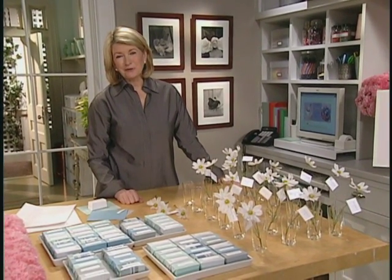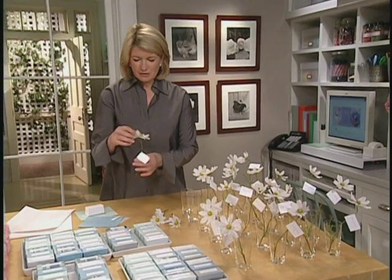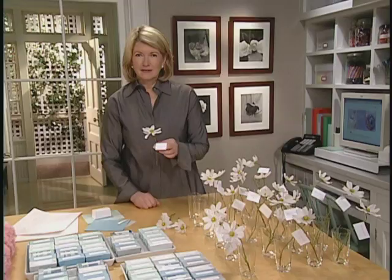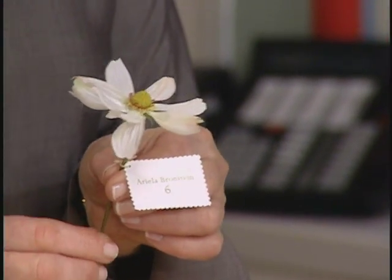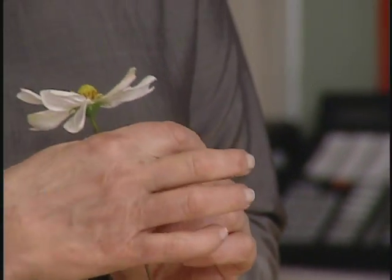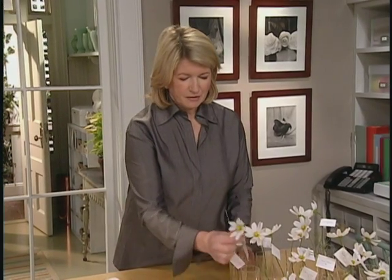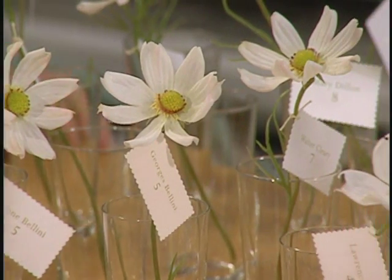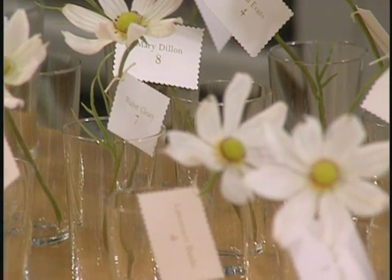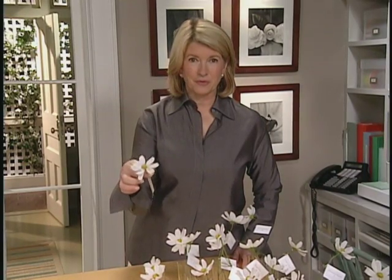Here's just another very simple way — a field of Cosmos flowers. It's a really beautiful way to display the cards. On each of the Cosmos is attached a name and a table number. Just print out the cards with your guests' names and table numbers, cut the little cards out with a decorative edge, punch a hole in, and place it right in a glass like this. You can rent the glasses. If you have beautiful little tumblers like this, you can just set it up like that. It really does look like a field of flowers, and it's a sweet remembrance of the wedding if you take that home with you.